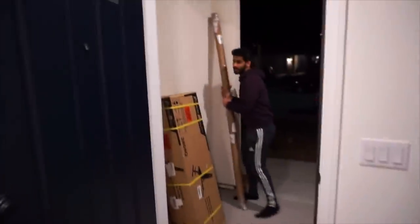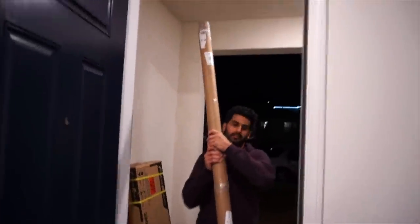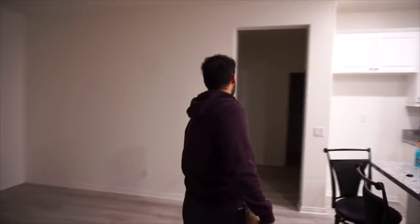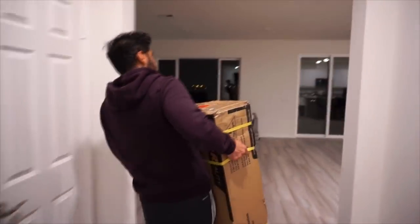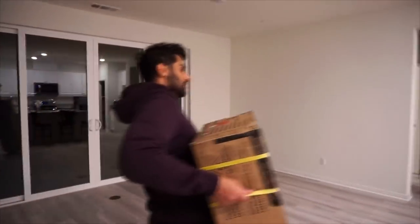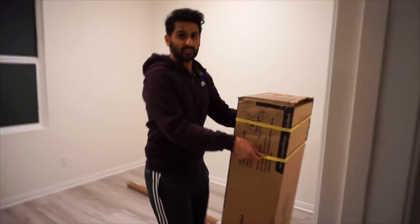Everything arrives and there's this weird scramble getting it all inside. Wait — this is supposed to be a home gym? I thought the workout room was over there. It looks like this box is just the bench — the squat rack isn't here yet. That's going to be a devastating twist. We still have these plates to get out of the car though, so let's go ahead and take a look at those.